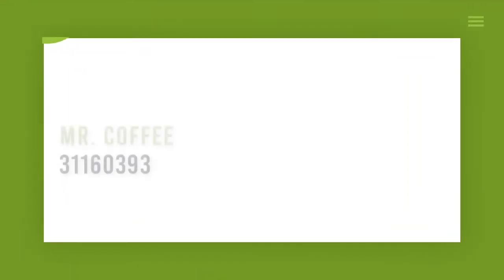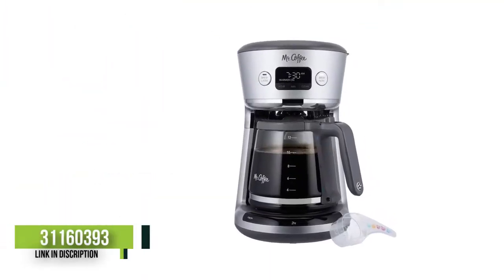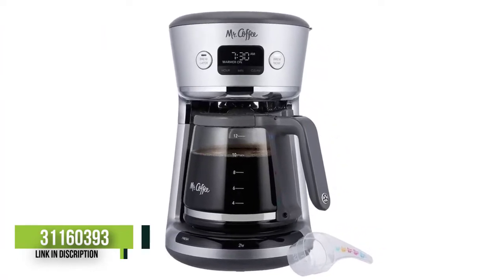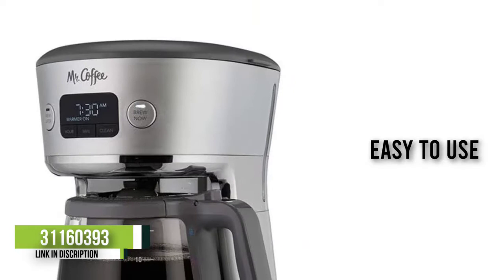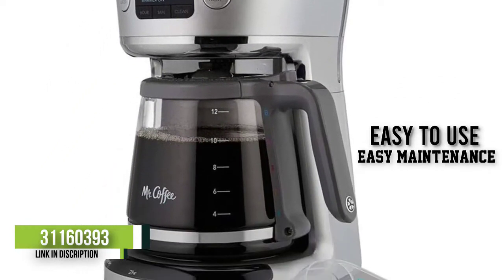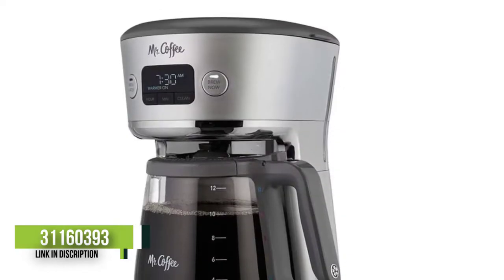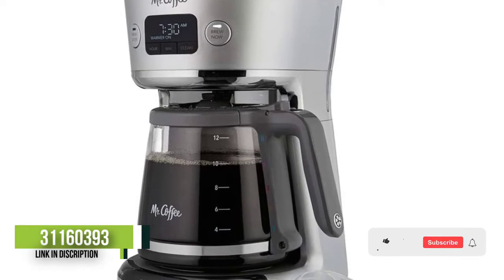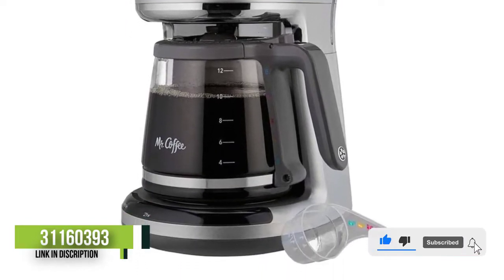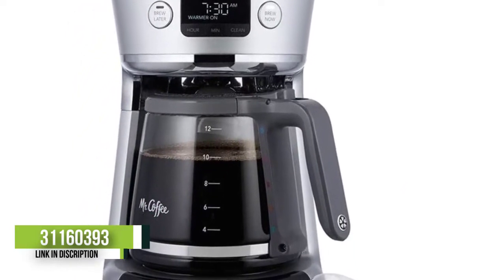Number 5: Mr. Coffee 31160393. For a simple and easy-to-use coffee maker, look no further than this Mr. Coffee model. In our tests, it was easy to prep, easy to use, and made a good pot of coffee. The water tank has a large opening making it easy to fill, and the color-coded measuring scoop ensured the right amount of coffee grounds were scooped into the filter based on the corresponding water level.